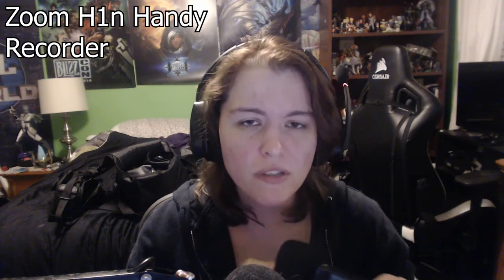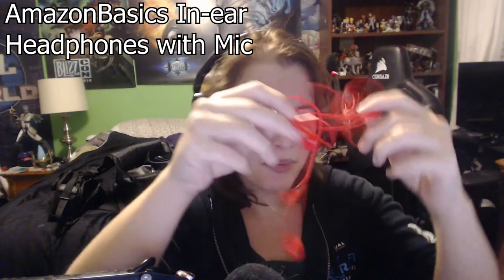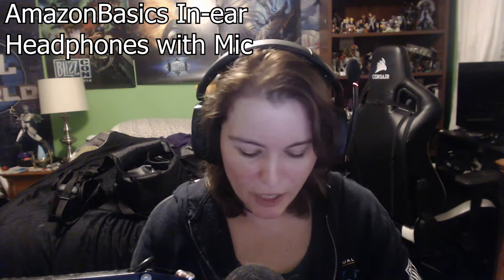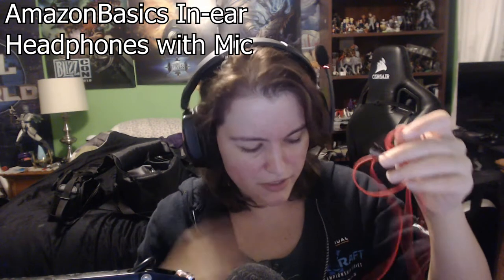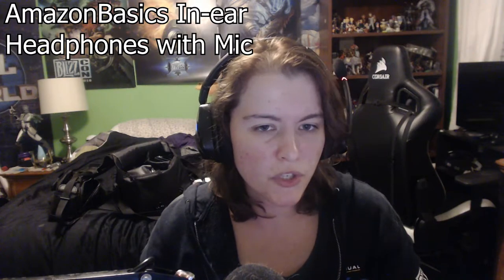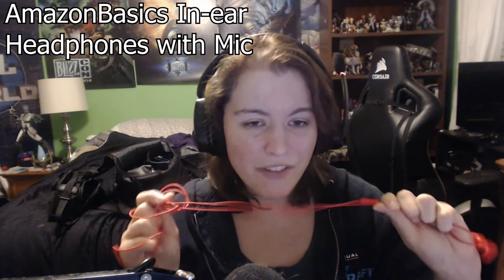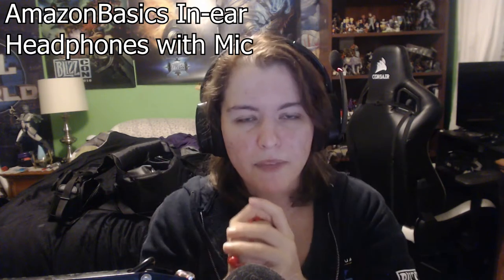The only downside is that in editing you have to pair up the video with this audio, but it is so worthwhile compared to dealing with lavalier microphones or getting a very expensive external microphone for your camera. One basic thing you're going to want is earbuds. These are surprisingly good — I'm not even sure where I bought them; I think I grabbed them at an airport. They do a decent job of blocking out sounds, so you plug them into the Zoom Handy and you can check your levels and make sure you're getting the sound quality you want.